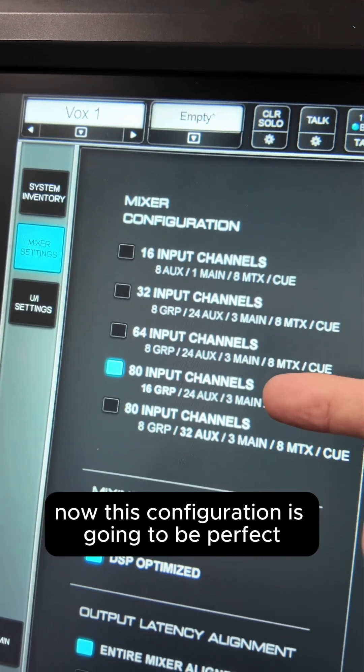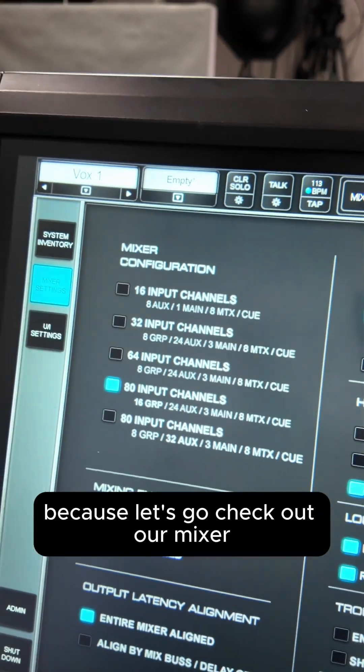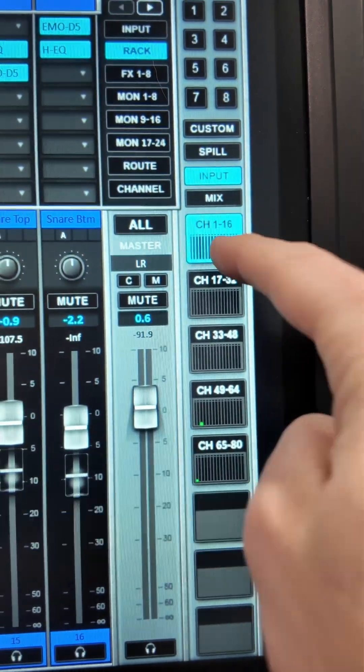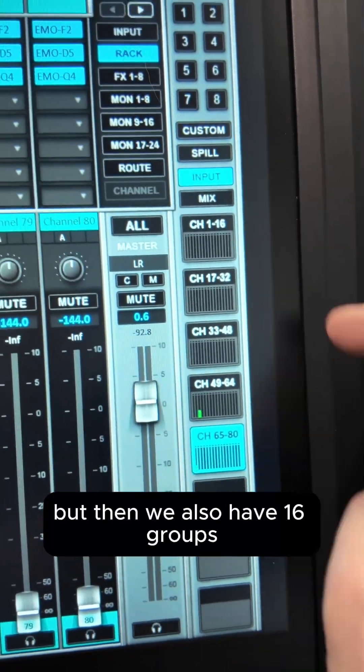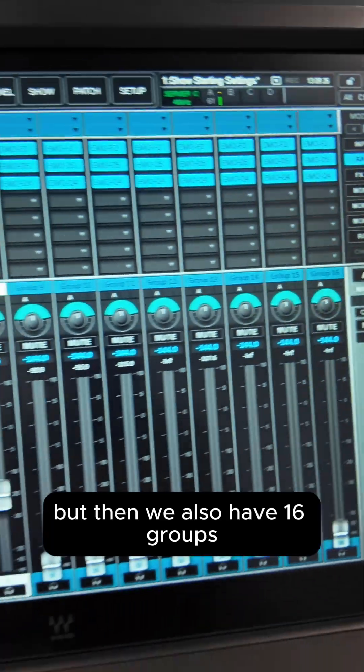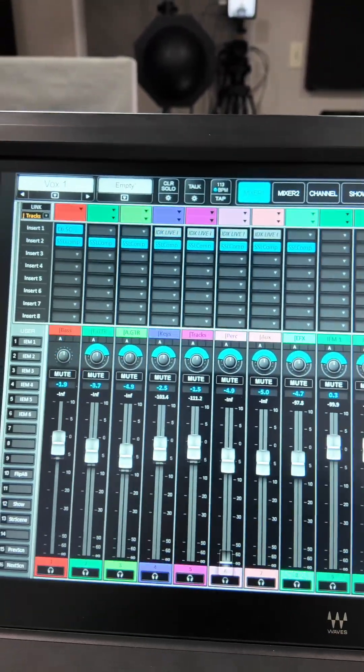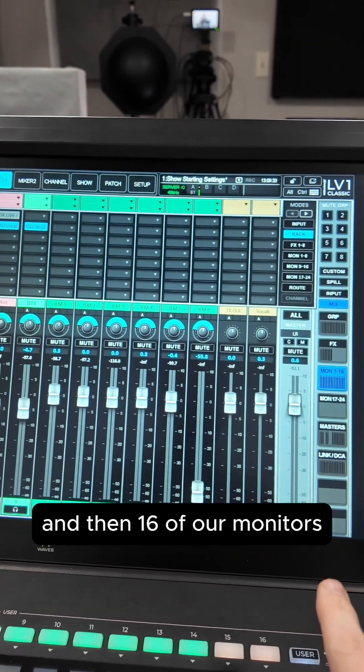This configuration is perfect for those mixing front of house. Let's check out the mixer — not only do we have 80 channels, but we also have 16 groups, 8 effects, and 16 monitor sends.